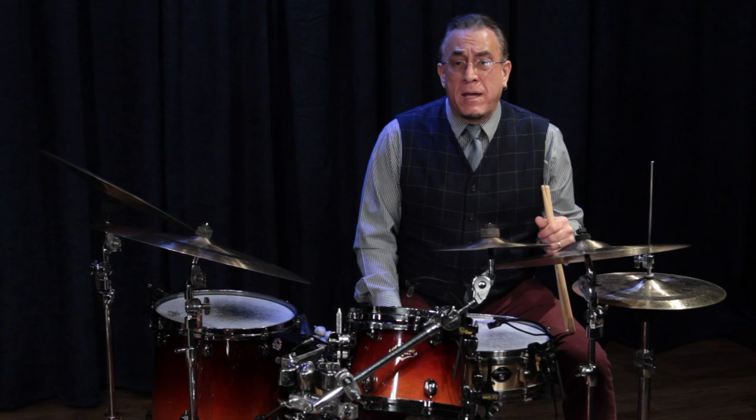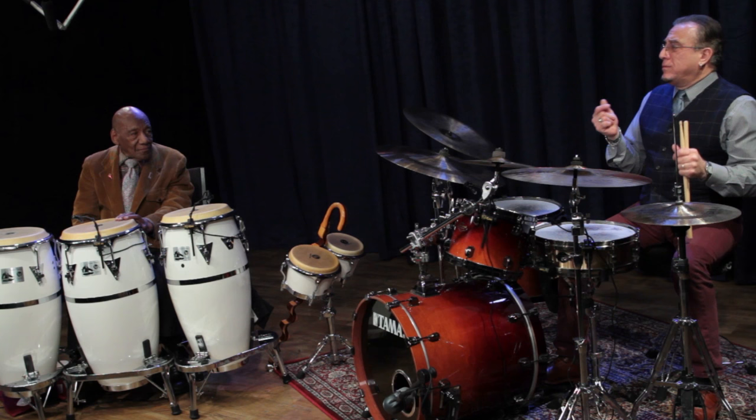Now, we're going to have Candido play on two conga drums. He's developed some unique hand patterns when he plays in a swing jazz context. Again, we'll start off slow.